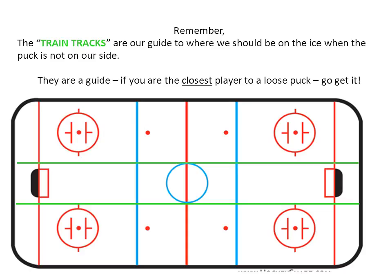Remember, the train tracks are our guide to where we should be on the ice when the puck is not on our side. They're a guide — if the puck happens to come out close to you and crosses the ice, don't worry about getting out of the train tracks. Go get the puck if you're the closest player to it.